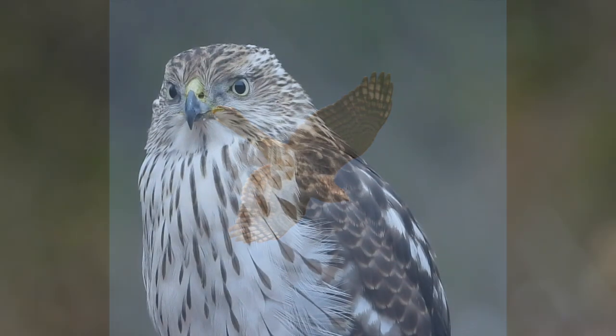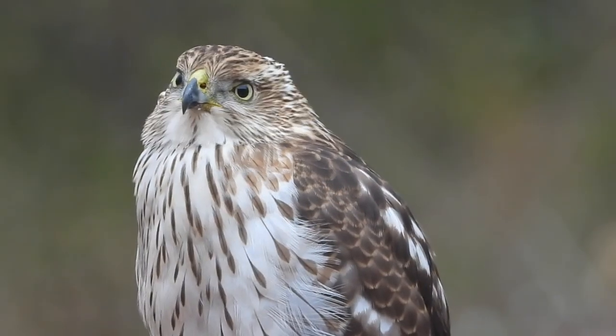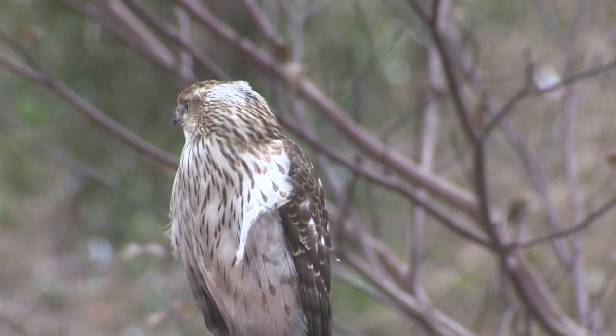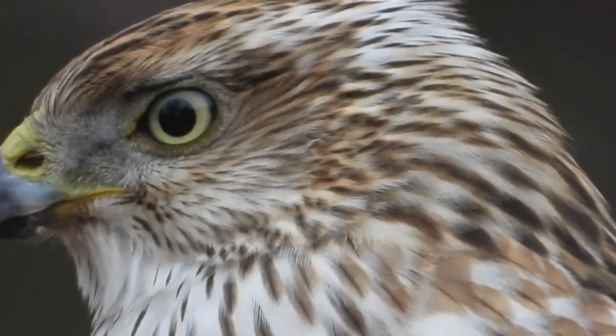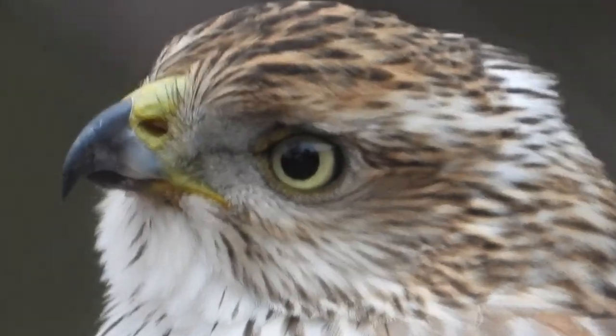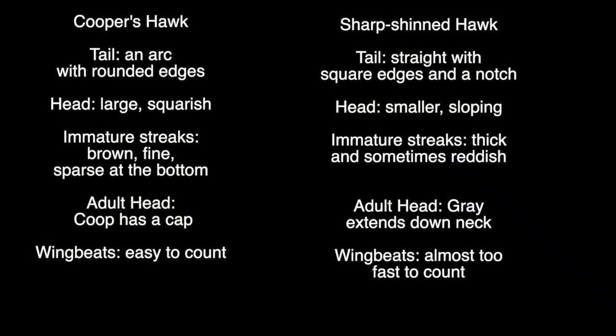The bottom line is that it's almost as hard telling the two species apart as sorting out identical twins. On the bright side, even when you don't know which one you're seeing, you're bound to be awed by these fierce, alert birds. And you can take comfort in knowing that telling them apart will get easier, after you've tried it 10,000 times or so.